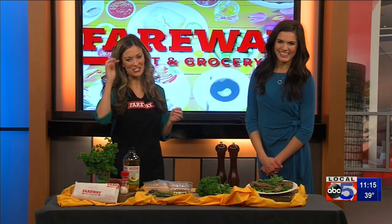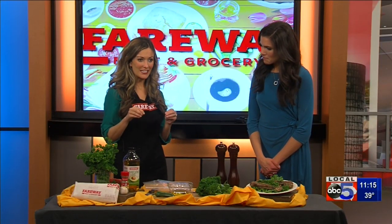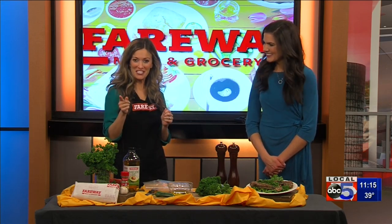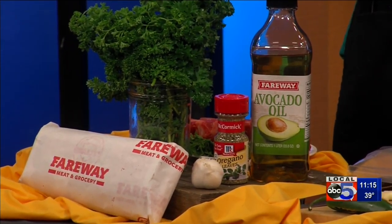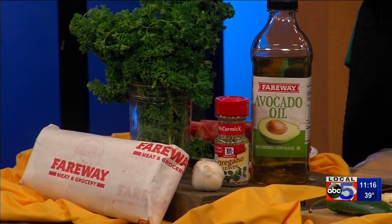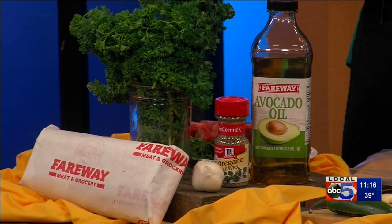It's a really fun one to say, too. It's an Argentinian dish — it originated in Argentina. And it's basically a pesto, but instead of using basil, we're going to use parsley as our main ingredient, so a little more mild flavor.